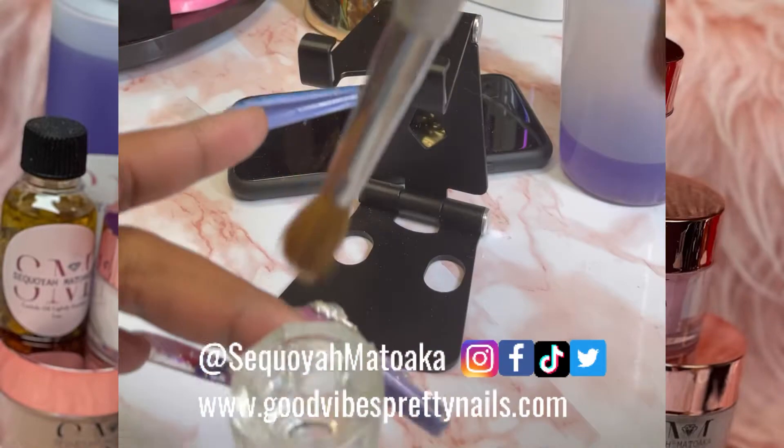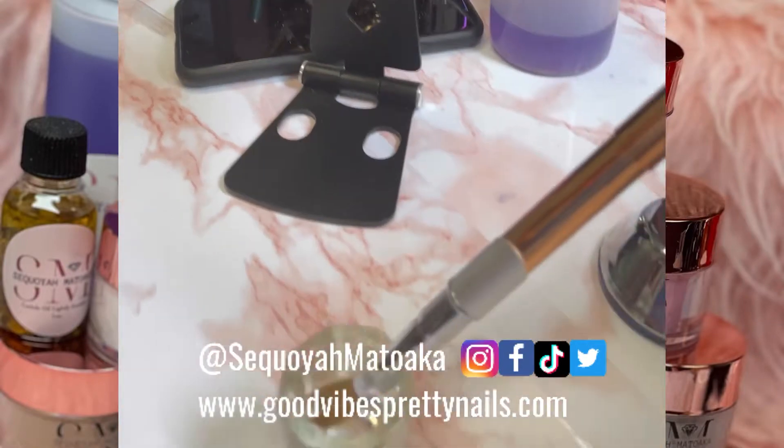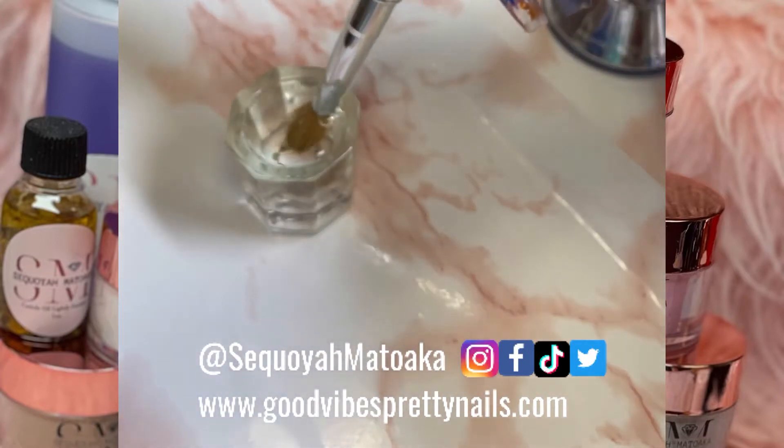After you remove all of that, get some warm water and just dip the brush inside the warm water. Leave it in there for a few seconds — maybe a minute or two if that.